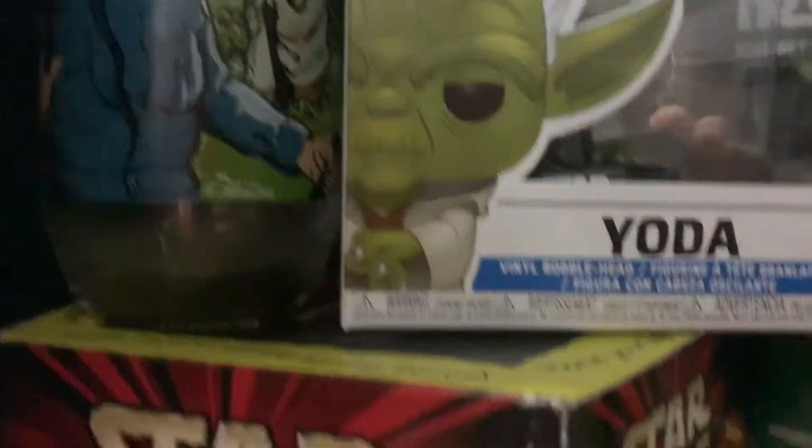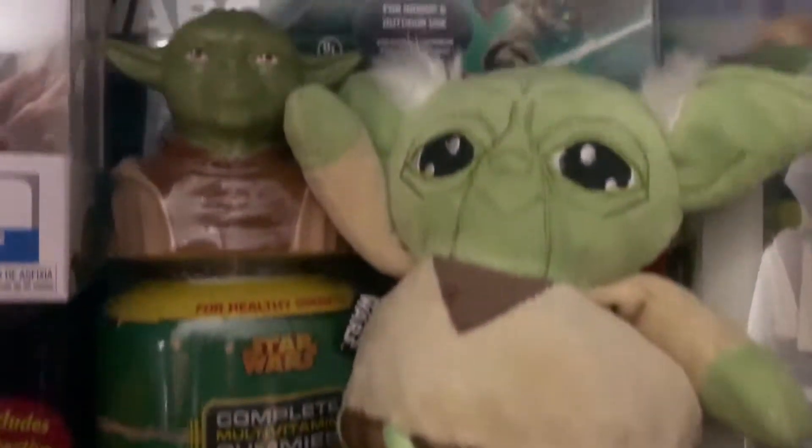Hey guys, welcome to Yoda's Village. It's John the Vintage Geek and you're looking at the Vintage Geek's toy room. This is my Yoda display — part of it, half of one shelf probably.